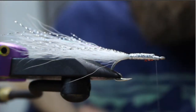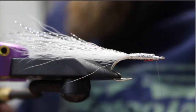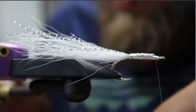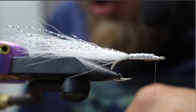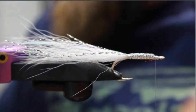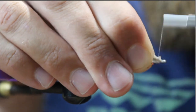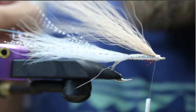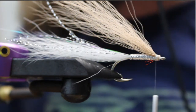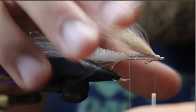Now we're going to take some tan bucktail. You can do pink over white, which is a favorite of mine, or tan, olive, lavender — all sorts of colors. I really like pink over white in general for false albacore and stripers. We don't want to use too much bucktail because we want to make it pretty sparse. Makes a great silverside or sand eel-type fly. We want this to be about as long as the white bucktail, and we'll tie this right in up front. Be careful with thread wraps — try not to build up too much bulk in the front. So essentially this is what you would call a blonde, the classic streamer pattern developed quite a while ago.